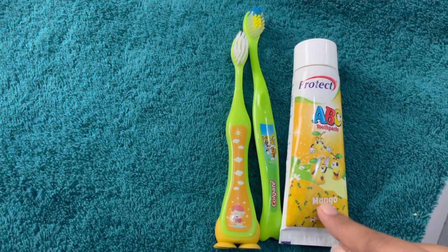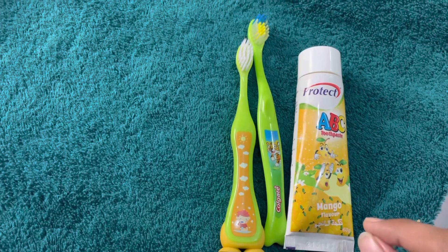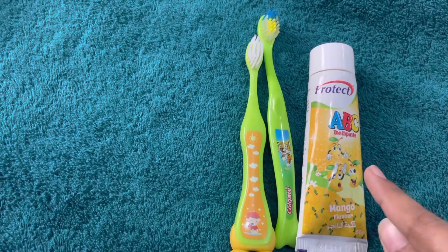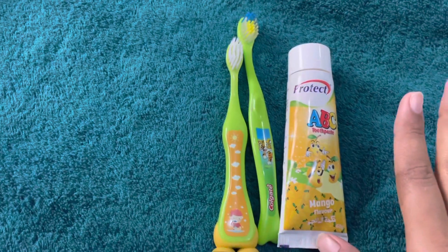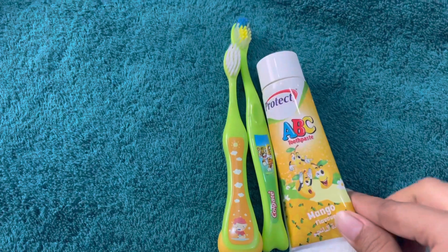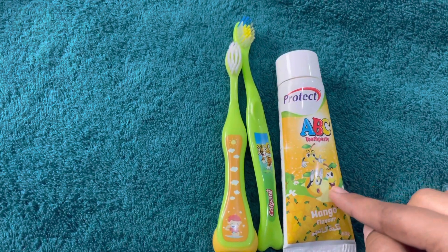When should you start brushing? As soon as the first tooth comes in, you should start brushing. Brushing is important because you need to take care of your baby's teeth.